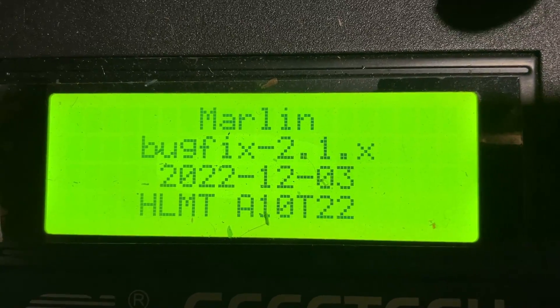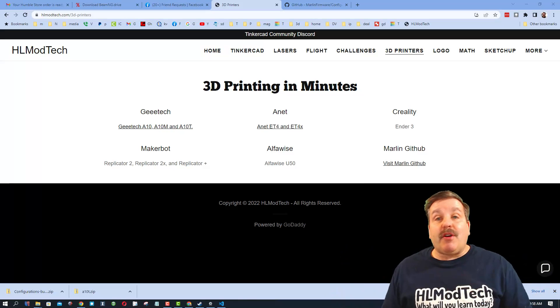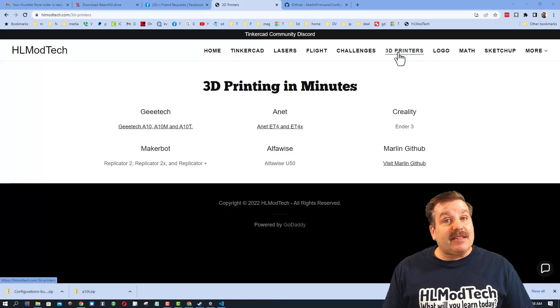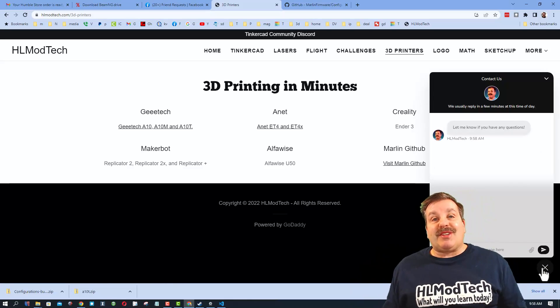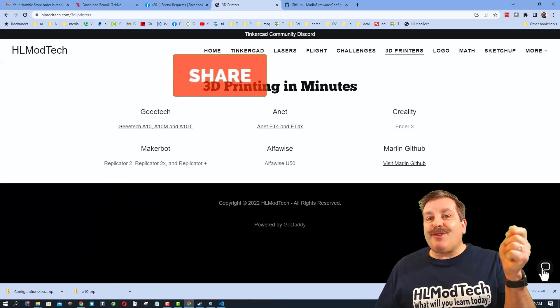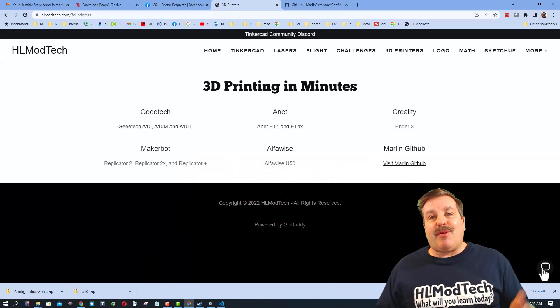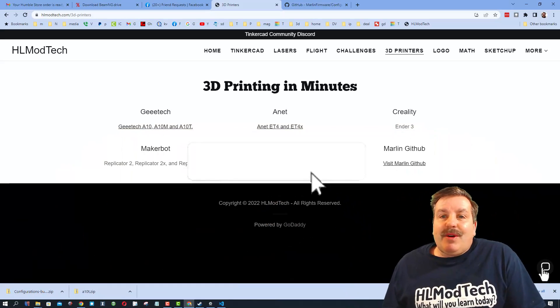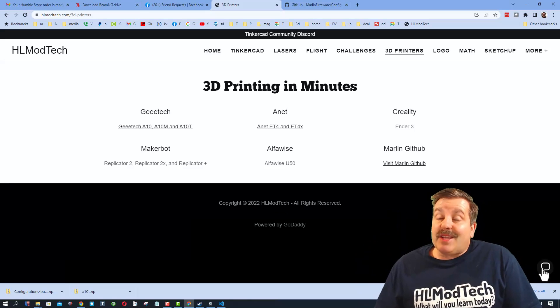There you have it — simple steps to update Marlin on your 3D printer for just about any machine. If you can find the configuration file, you should be able to run through these steps. Don't forget my website hlmodtech.com — it has the 3D printers page, the Visit Marlin link, and down at the bottom there is a built-in messaging tool. Click that button, add your question, comment, or suggestion. If you enjoyed the video please give it a like, hit that share button, and if you haven't subscribed yet, smash that subscribe button and hit that notification bell. Thanks for watching, have a great day.